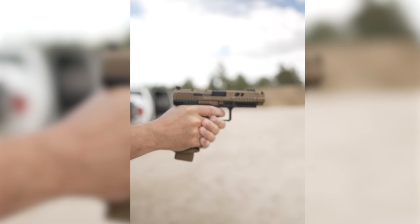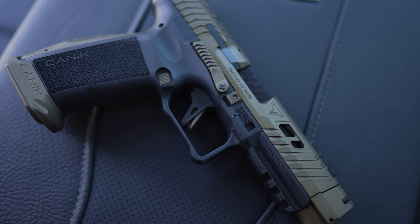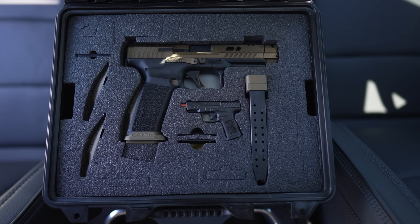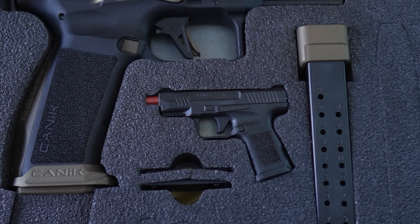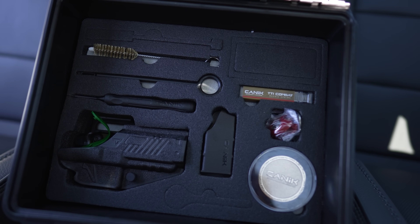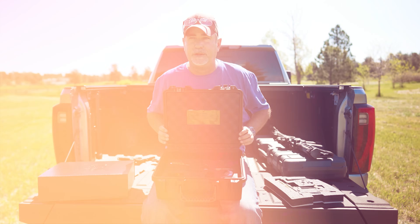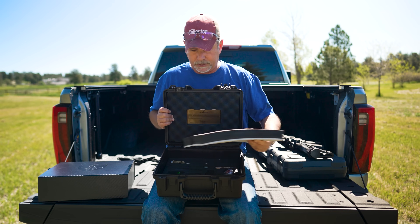Next is the Canik built by Taran Tactical. You've probably seen this gun on YouTube before — pretty slick. We shot it yesterday at the ranch and it shot very well. I dig this gun quite a bit. It comes with a lot of goodies: back strap additions, a little tool kit, cleaning kit, holster, and even a challenge coin. This kit goes for around $1,000, and you get a lot of bang for your buck.